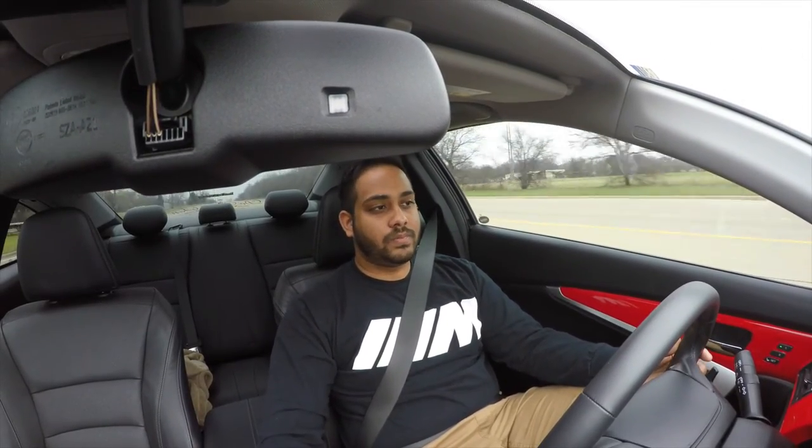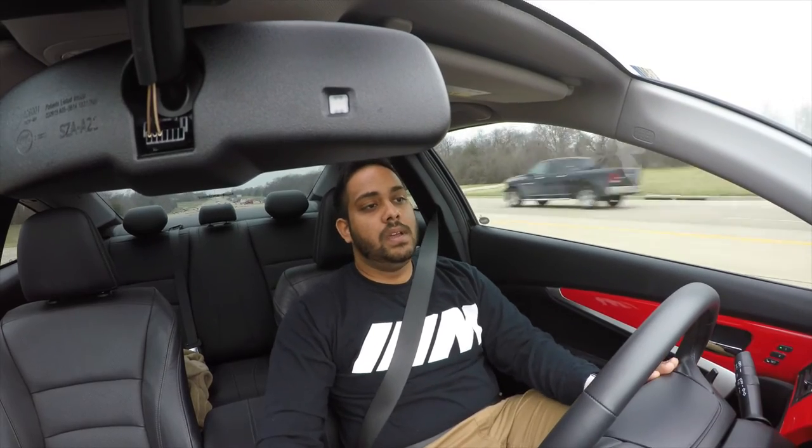I'm also maybe considering getting rid of my coilovers and bagging the car. I'd need someone to buy my coilovers to fund that. The coilovers are BC Racing with springs — only about a thousand miles on them, run great, no issues. I might sell them to a friend with a 2013 or 2014 Accord since they'll fit that car.